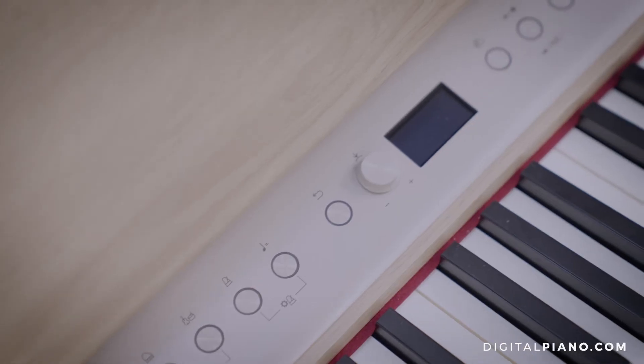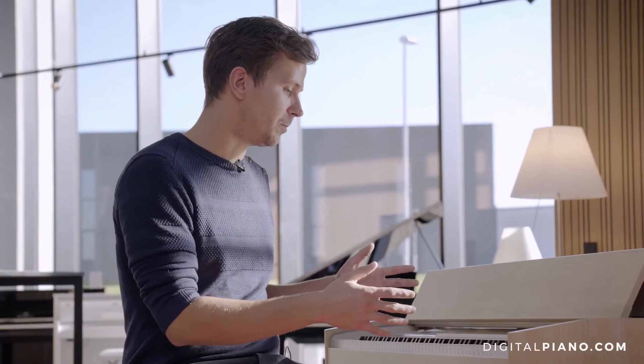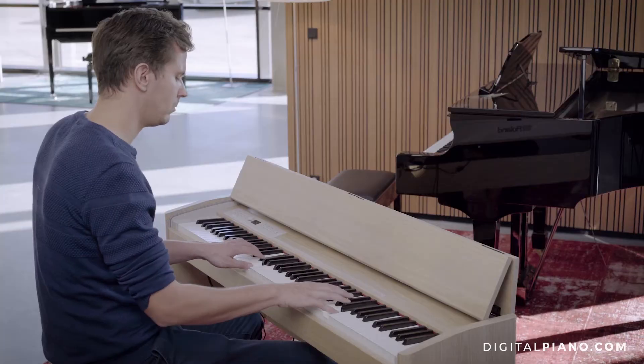I really also like the built-in sound in this F701. It sounds warm and rich, and of course because it's a digital piano you can also plug in your headphones. When you do that the sound really comes alive — it sounds really beautiful in headphones.